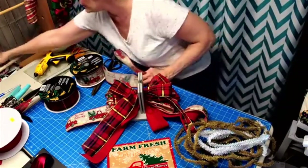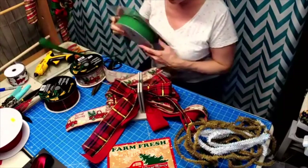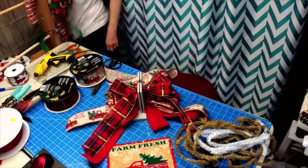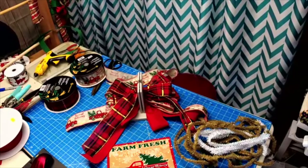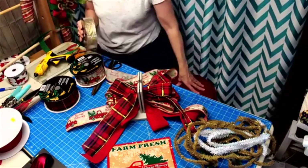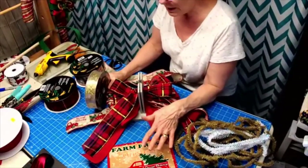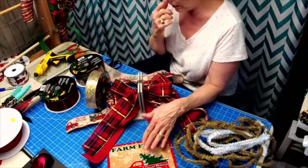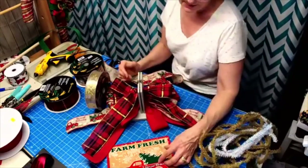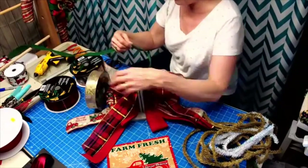I could do one of two things. I think I'm going to add just a little pop of gold in there. Again, you could add anything you wanted depending on what you have in your wreath. If you have certain items with a certain color that's in the sign - say I used green balls, I could add green ribbon to that too.